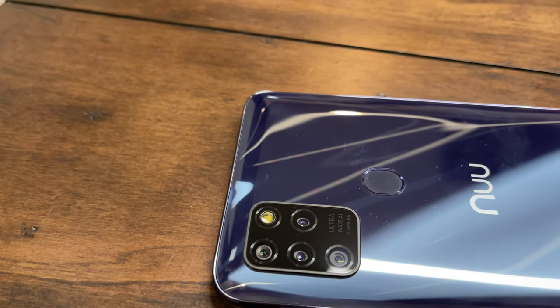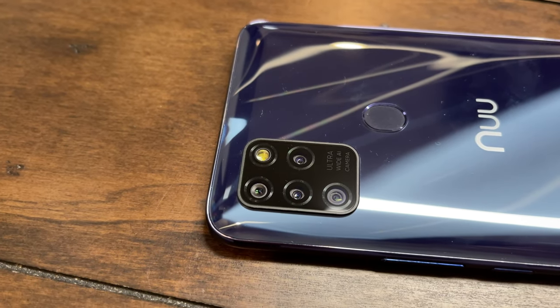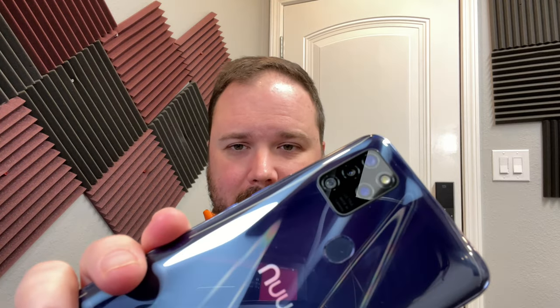As of today, January 3rd, you can find them on the New Mobile website for $139. On the back you've got this shiny complement of cameras. It has a 16 megapixel primary camera which takes pretty decent photos during the daytime, an 8 megapixel wide angle, a 2 megapixel macro lens, and a 2 megapixel depth sensor so you can take portrait shots.